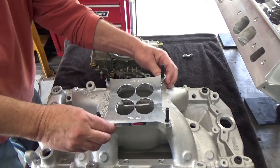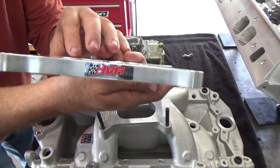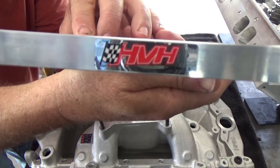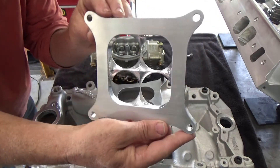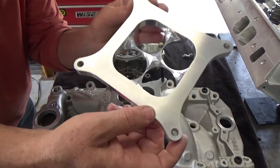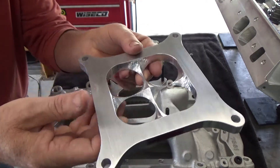I was hoping with those modifications it would turn out to be a good carburetor for that engine. I also figured that if for some reason it doesn't work out, I could always take those boosters out and put annular boosters in there, which would probably fix the problem.